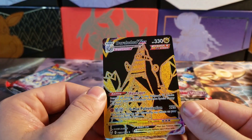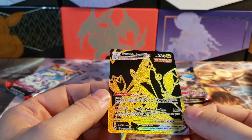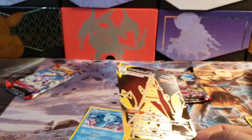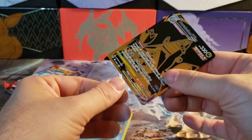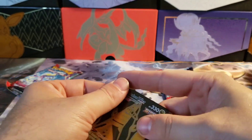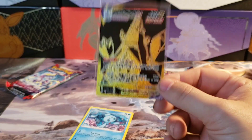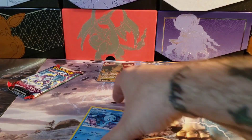Oh my goodness, holy moly — I almost said a bad word! This thing is pretty. Where are my sleeves? Wow, out of a mini tin! Are mini tins worth it? Yes, yes they are, holy moly!